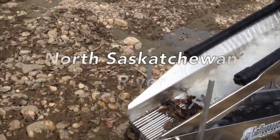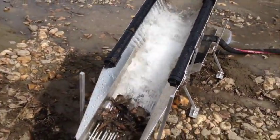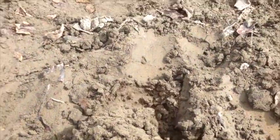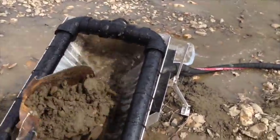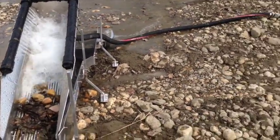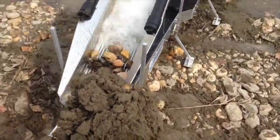I'm here on the North Saskatchewan River. I'm going to throw in some material here just to show you guys. That's beautiful. So this is just sand, clay, a mixture of everything. I'm out here on a sand bar. This is unclassified. This is the first field test and it's looking good.